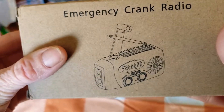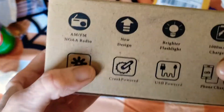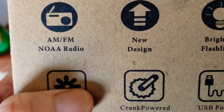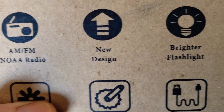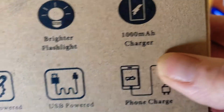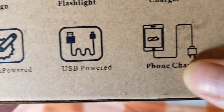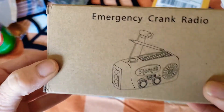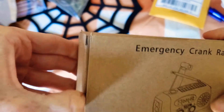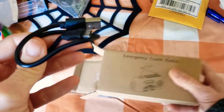Let's get into this unboxing. On the back it says it has AM/FM NOAA radio, new design, brighter flashlight, 1000 mAh charger, solar powered, crank powered, USB powered, and phone charger. Super excited — my roommate also got one.